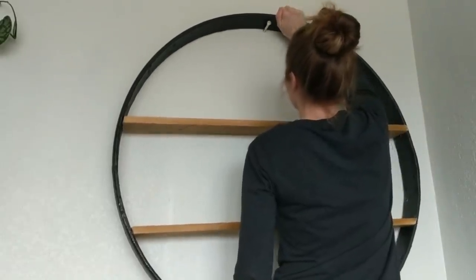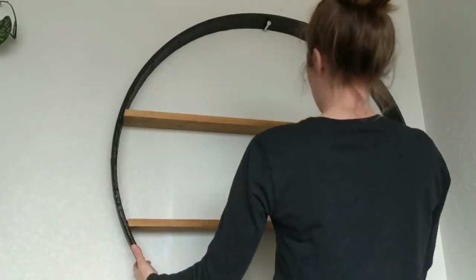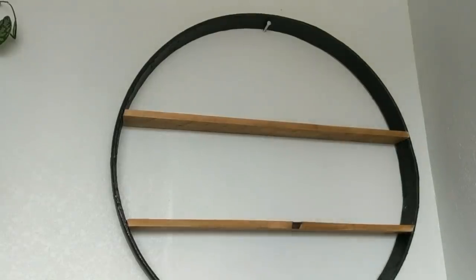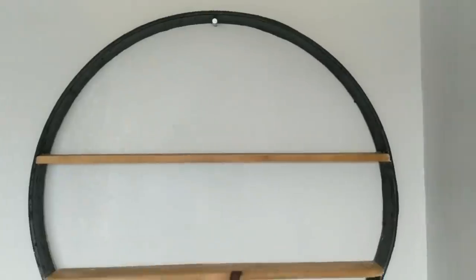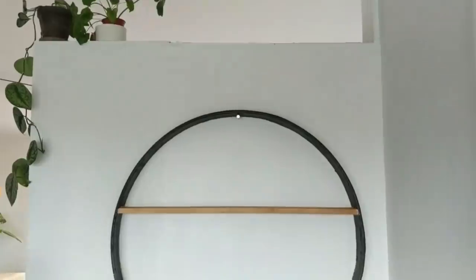Once I had my bolts in, I was ready to hang my shelf up. It was a pretty easy project and I liked the way it turned out. I'm planning to do kind of a living wall here as I collect plants. The shelf is a decent size for putting plants on or pictures, and it's great for our narrow entryway.